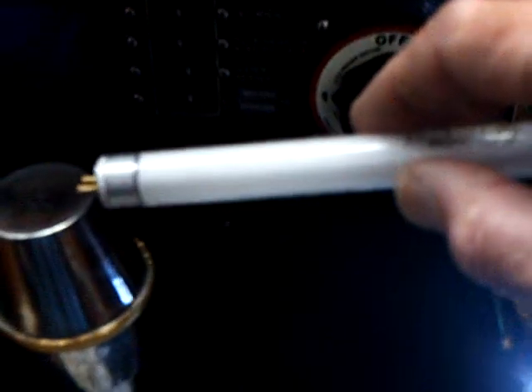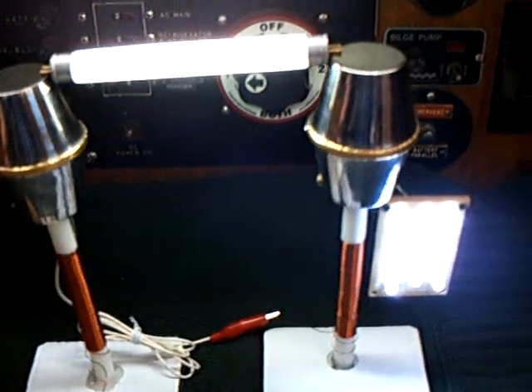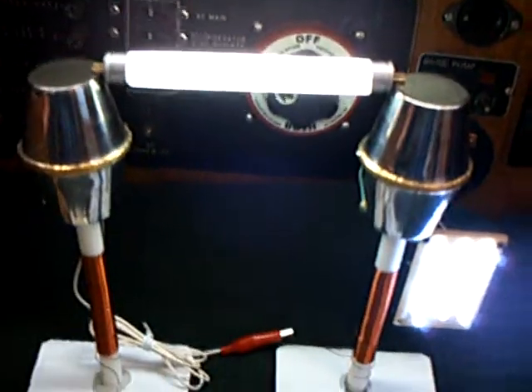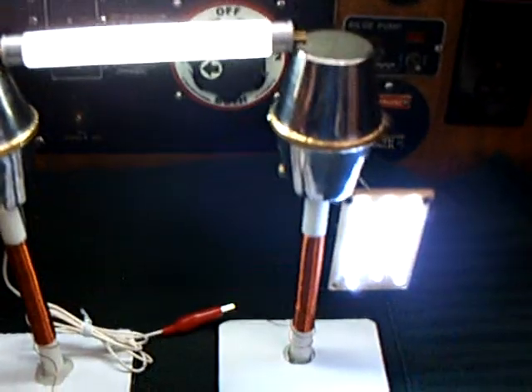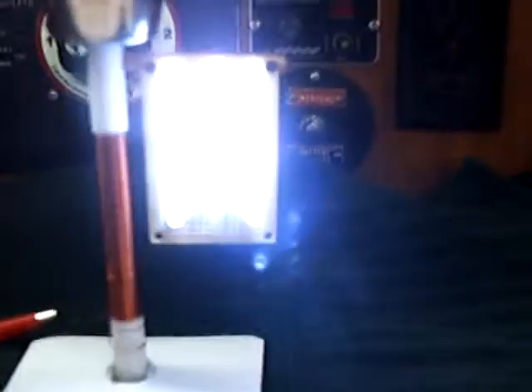This will also light up a fluorescent. Let's see if I can get this to go between the two towers. You can set this up and run a fluorescent and the LEDs off of this unit. If this was boxed up correctly and the design worked out, this would be effective lighting on a boat. This is what I wanted to see — what kind of performance this would do at sea in a very simple unit, running just a simple power supply.